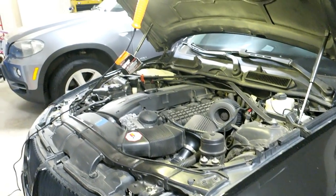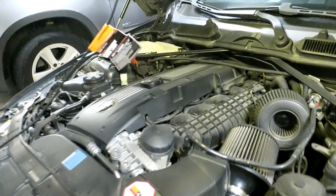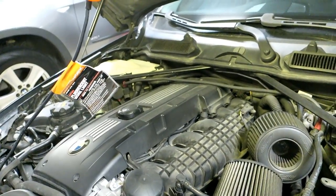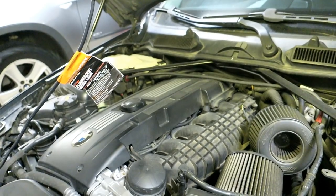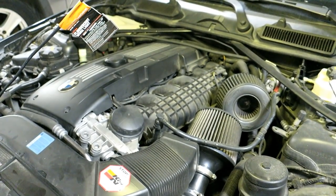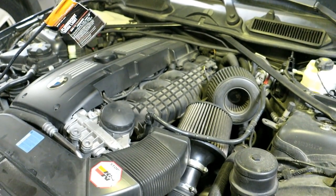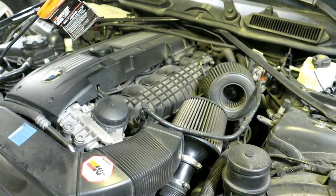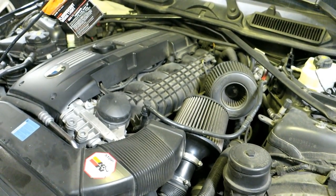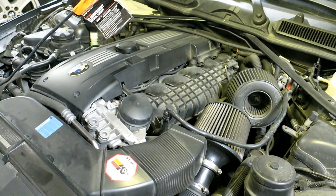Today we're working on my 2008 BMW 335i with the N54 motor. It has 180,000 miles on it and I've had it for about 40,000 miles. I've never actually cleaned the intake valves on this car, so at 180,000 miles — I don't know when the previous owner did it — they're probably quite dirty at this point and I want to attempt cleaning them.